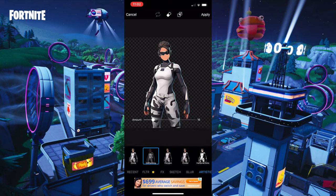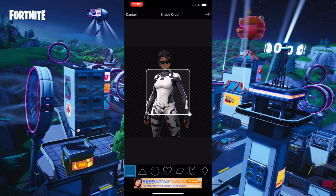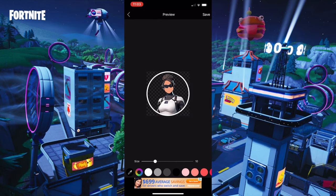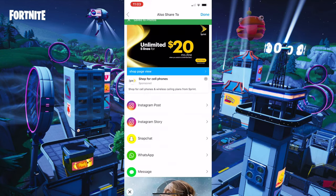Then go to Effects and press Oil Painting, press it again, and make it go to 12. Press Apply. Then go to Tools > Share Crop, make the circle, and go to the upper part of the body just like that — adjust it to make it the right size. Once you finish adjusting, press the arrow, press the black one, and make the size go to zero. Then press Save, Next, Save, Save, then Done.